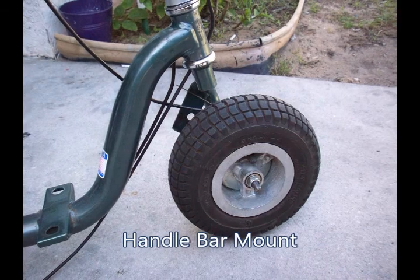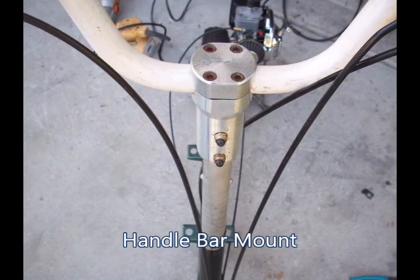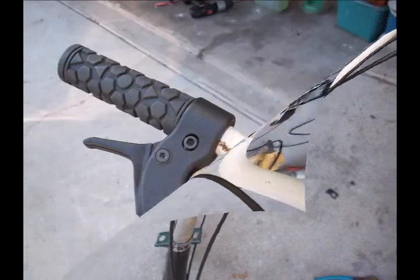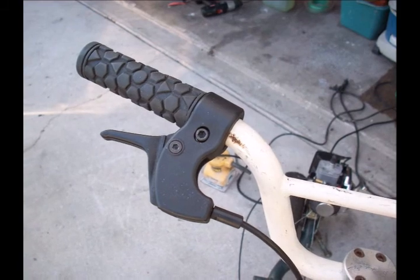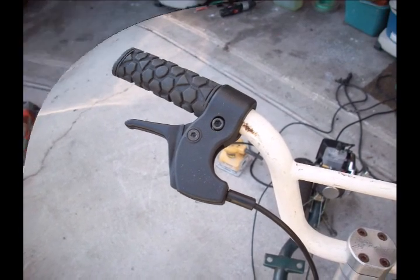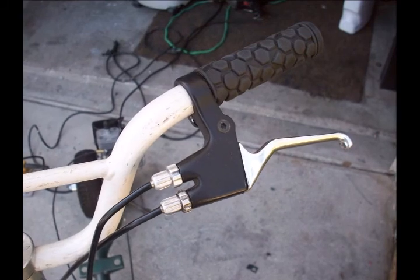I also used the handlebar grip off the pocket bike, and took some handlebars off a kid's bike — it was a perfect fit. I also put the cables that came off the pocket bike: there's the throttle cable and on the left-hand side is the brake cable.